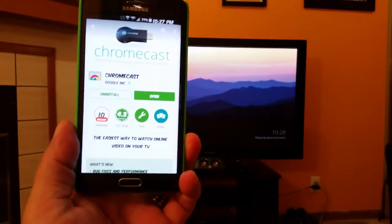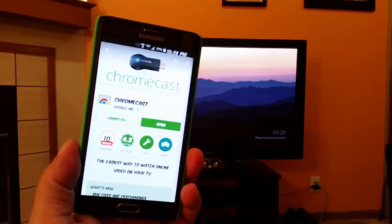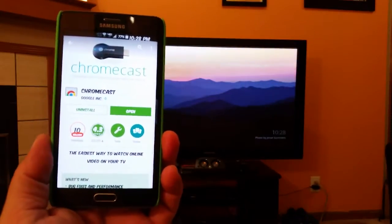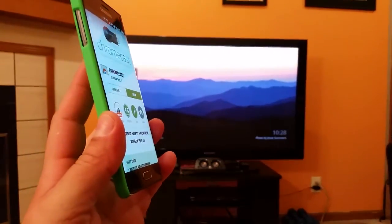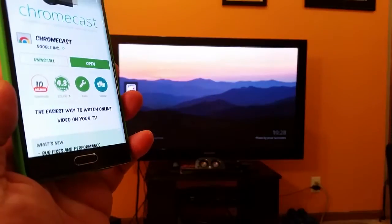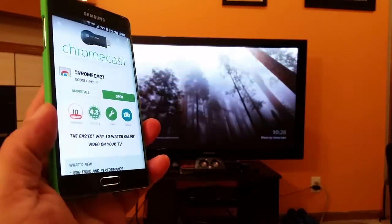What's going on guys, this video is about Chromecast. Quick demo here on the Samsung Galaxy Note Edge and also the Samsung Galaxy Note 4. How many of you guys still don't have Chromecast? If you don't have Chromecast right now you are missing out big time. I believe I got mine about eight months ago and I can tell you right now since I got it the application got way way better.